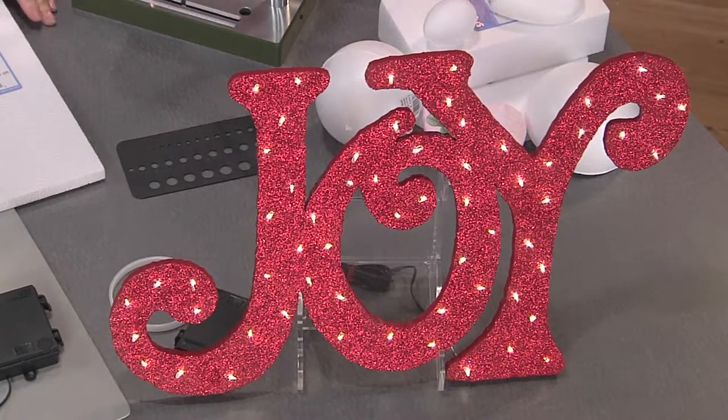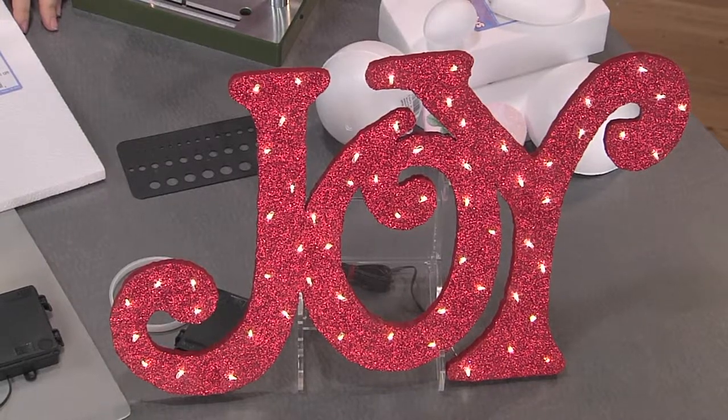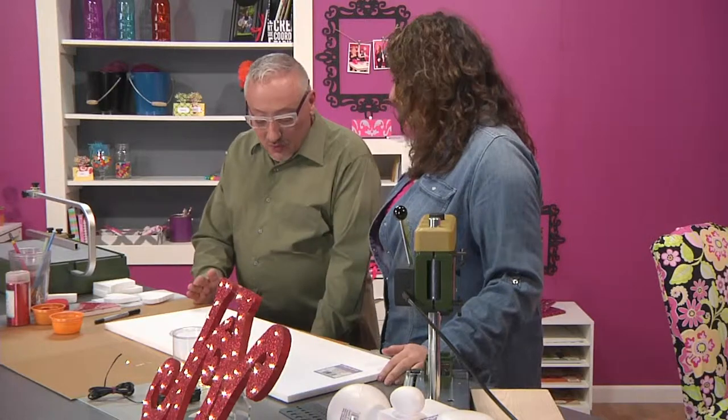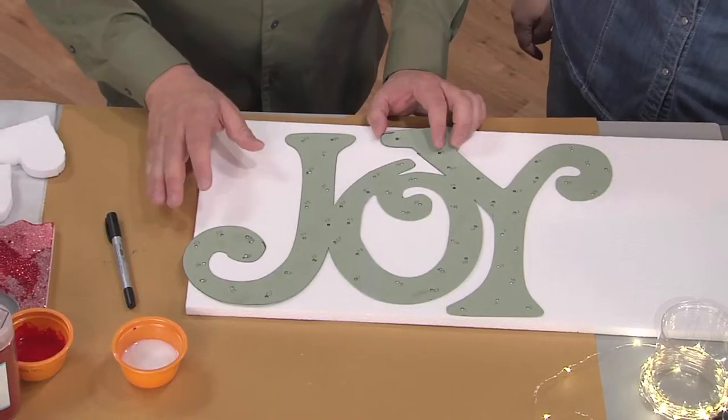Well, I really wanted a sign and I really wanted it to light up. Of course, the first challenge was figuring out what I was going to say. And the key to this particular project is planning. So I decided on the word joy, and then I cut it out using an electronic cutter just so that I would have a template.